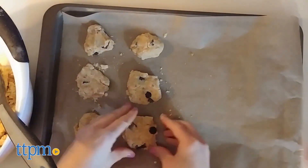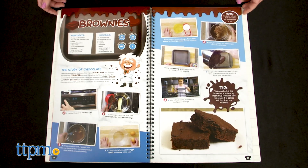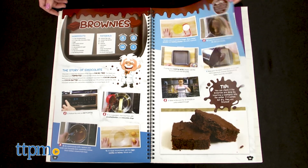Kids can use this cookbook as a traditional cookbook, making a variety of different recipes for breakfast, lunch, dinner, and dessert, and learning science concepts along the way.